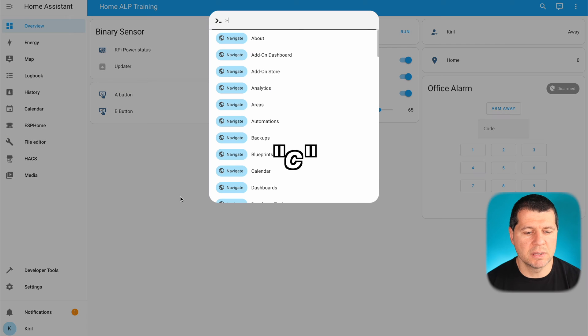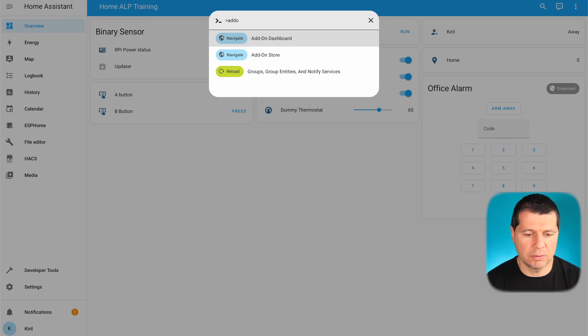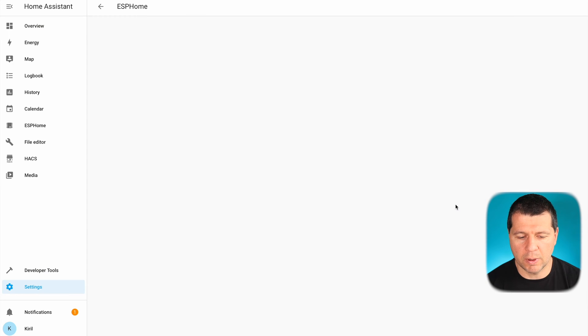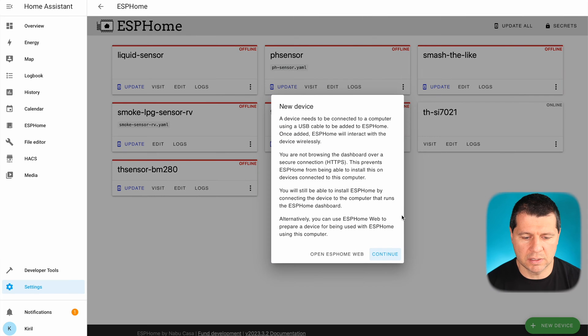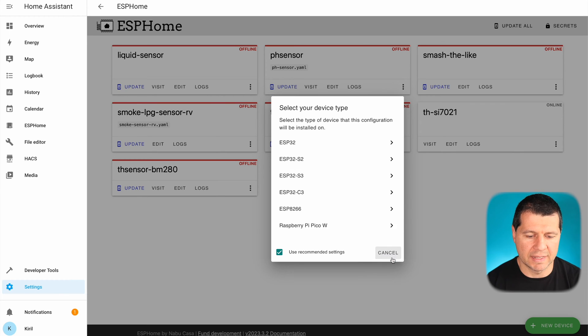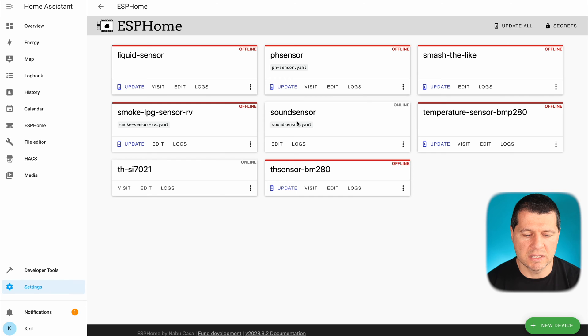Inside Home Assistant, I'll press the C button to invoke the search command bar and start typing 'add-on'. Then I'll select navigate to the add-on dashboard and find my ESPHome dashboard which is installed from the add-on store. I'll click on the open web UI button — these are all my current sensors. I'll create a new one by clicking the new device button, click continue, then name my new sensor 'sound sensor'. Then I'll type my WiFi name and password and click next. I'll select ESP8266 because my D1 Mini uses that chip, and on the next dialog I'll click skip because I want to edit the configuration before the actual install.